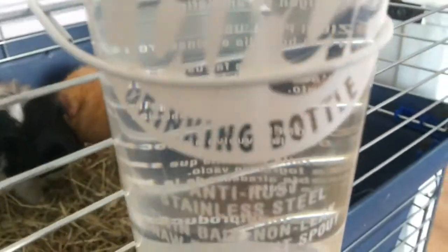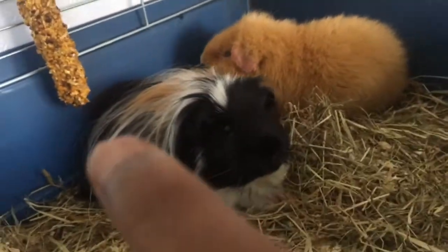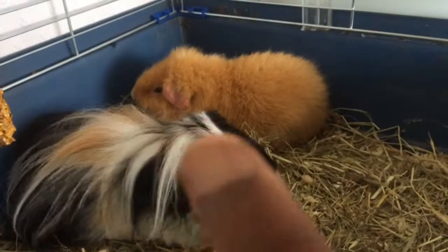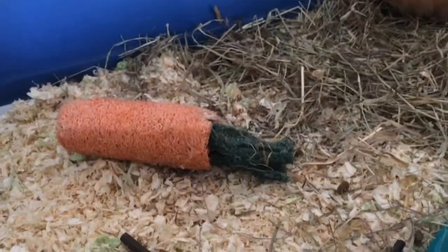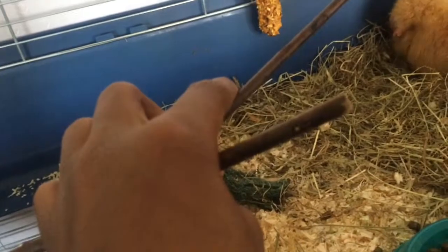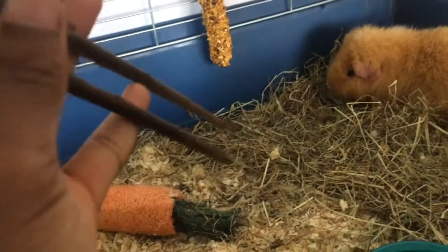Going upstairs, they have a crystal deluxe classic large water bottle. The black, blonde, white one is Ollie, and the ginger one is obviously Ginger. There's bedding up here as well. They also have two willow sticks from Pets at Home which they chew on — I only put these in yesterday so there aren't many marks on them yet.